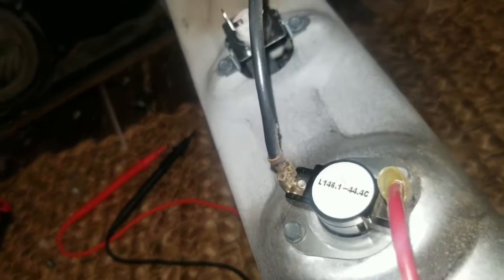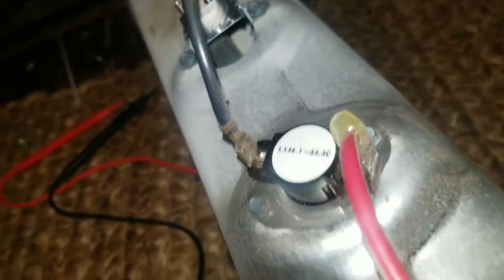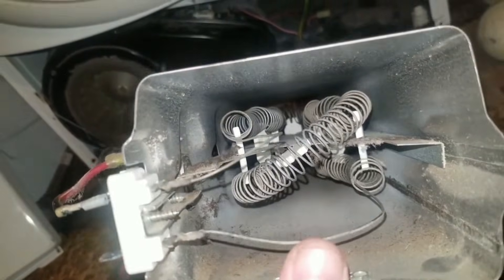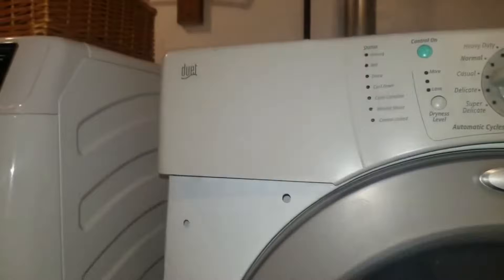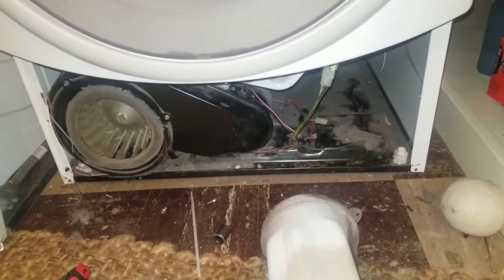I unscrewed this and unhooked it, and then I can just pull this out. You can see the high temperature limit switch there — that's still good, it has continuity. The element itself has no continuity through all the coils, so I'm going to have to replace it. I'll need to find a replacement part for this Whirlpool Duet — Repair Clinic or one of the other online sites might have the part.